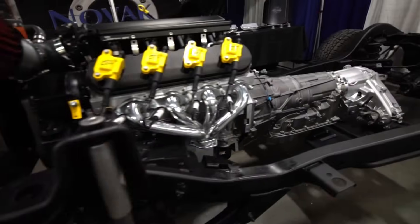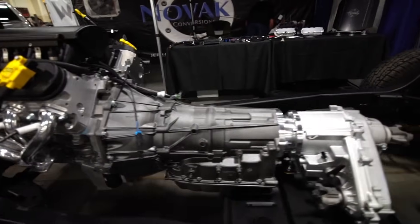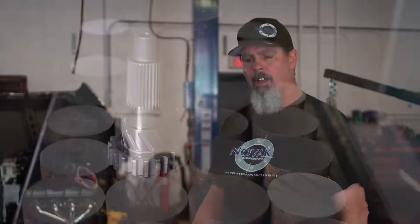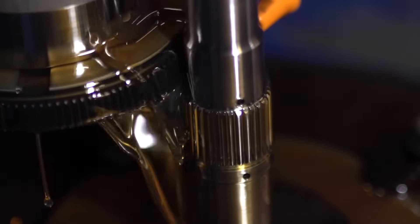Behind the 5.3 liter we've got the GM transmission as well. We always recommend using a GM transmission because that's what it's natively designed to work with — they're robust and hardy. We build those transmissions to three different levels of strength to handle higher horsepower. We also have our own in-house manufactured output shaft that adapts it to your transfer case — in this case a 231 transfer case. We make that transmission shaft out of 300M material, so it's the strongest thing on the market. Nobody has ever broken one yet.